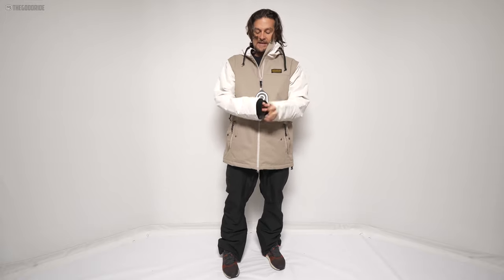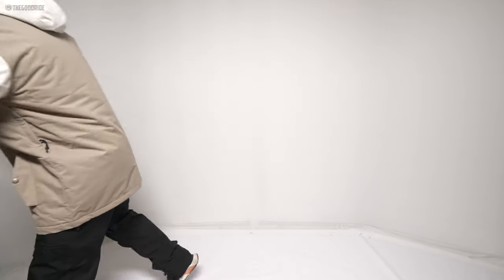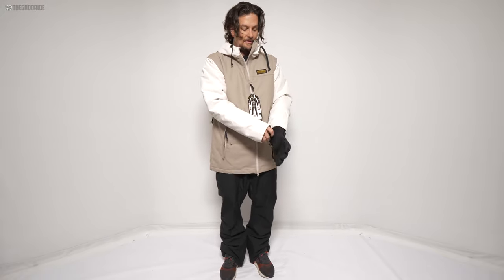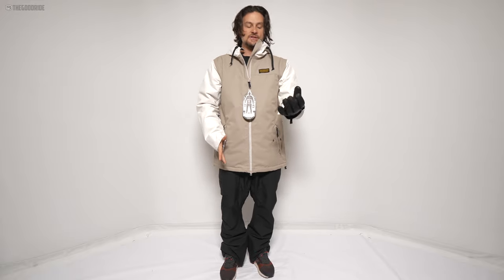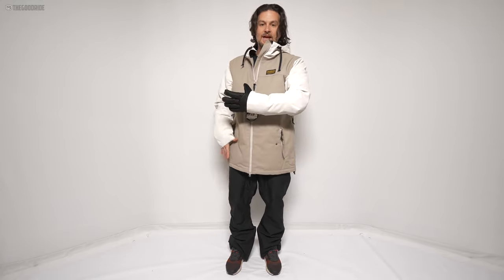In terms of the cuffs, it's kind of interesting. It's got something like a not-quite wrist gaiter, but some sort of seal. It doesn't bother me at all, and that kind of compensates for there being no adjustability there — it's kind of always going to be how it is. No straps, no adjustability, but it goes over a pretty thick glove, the AK guide glove, no problem. So that's cool.